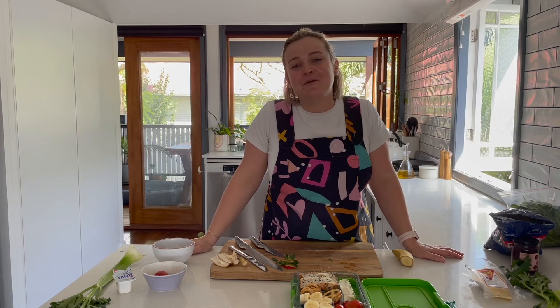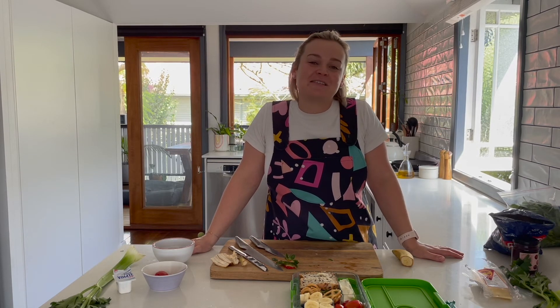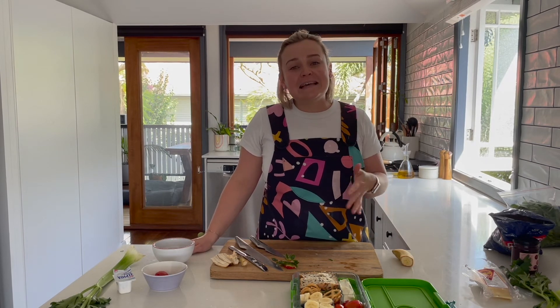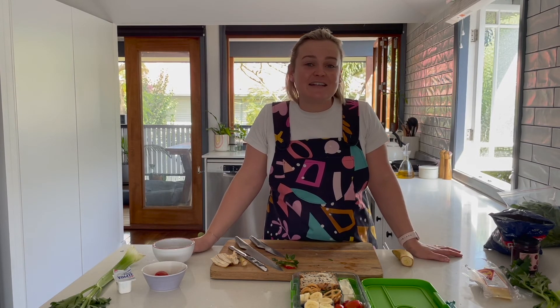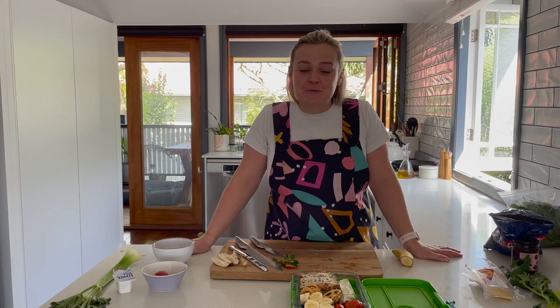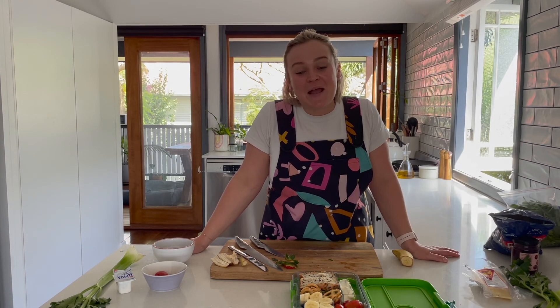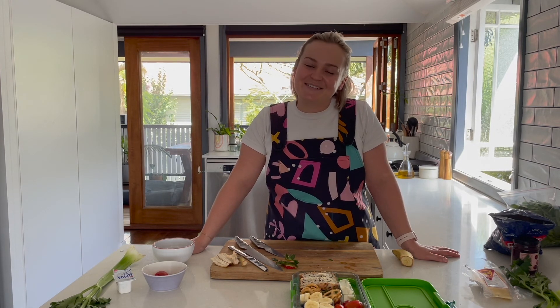Thank you so much to each and every one of you for joining us for the lunch box series. This is our third and final video in this series for now, though we may make more down the track. If you enjoyed them and found them helpful, please hit the like button or send us a message or email at heartylittlekitchen.com.au. For more delicious recipes and lunchbox ideas you can make at home from scratch, you can find all of that there too. It's been such a pleasure — see you all again soon!